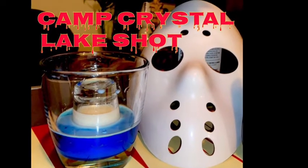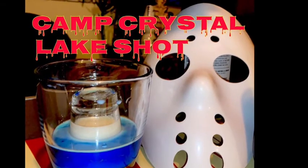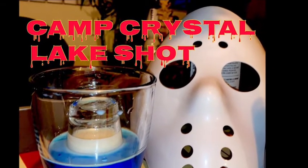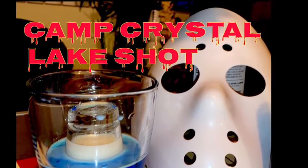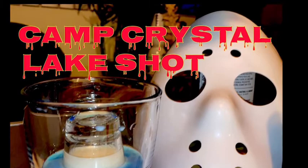Hey guys, this is Tixta and Metzger and we are here to show you two alcoholic beverages in the celebration of Friday the 13th, a very superstitious holiday. The first drink will be called the Camp Crystal Lake Shot. Hope you guys enjoy it.